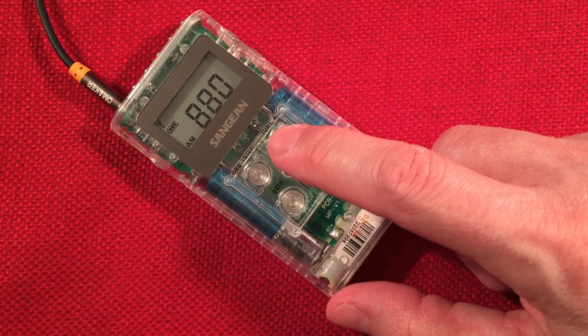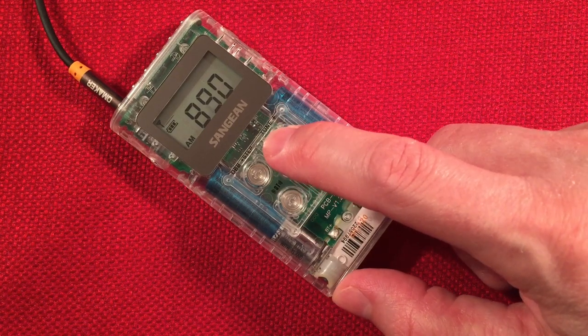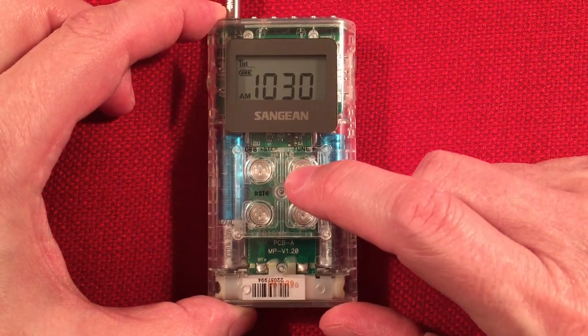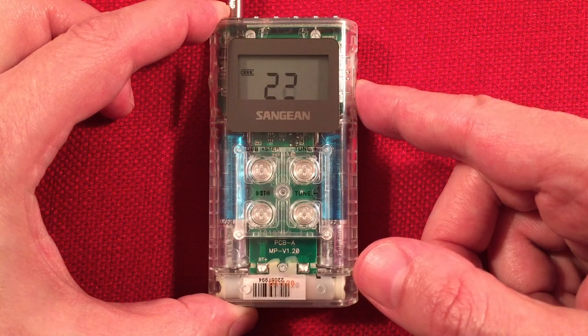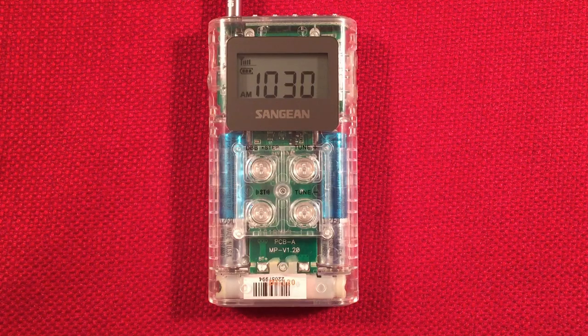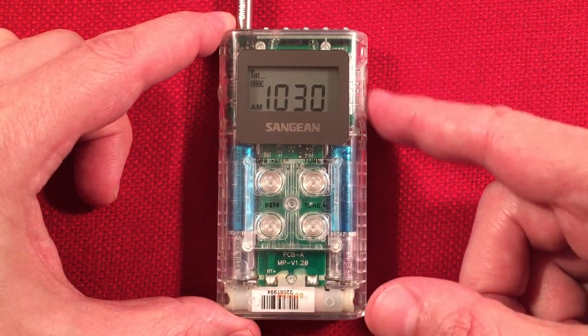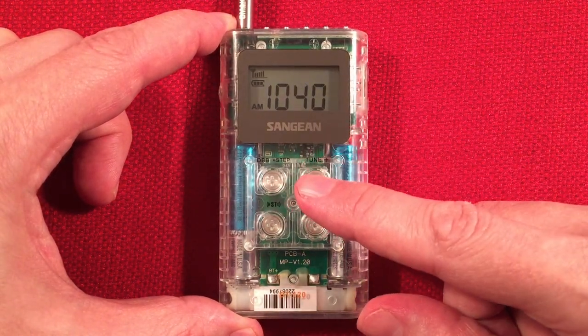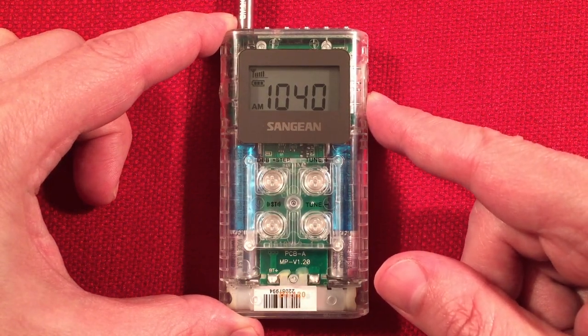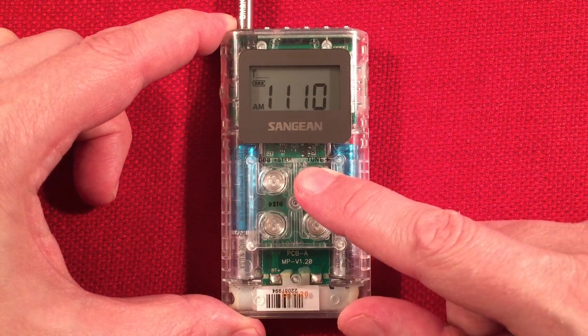Just picking up WCBS, New York, New York. Pressing and holding — going up the band a little bit. Here's 1030 WBZ, Boston, Massachusetts — always easy to get, 880 miles. Strong station — must be on a really tall tower. WHO, Des Moines, Iowa — 280 miles. And then we'll go all the way to the top of the band to 1610.